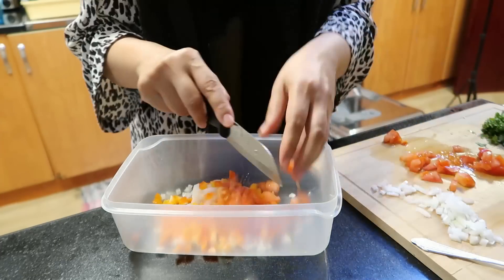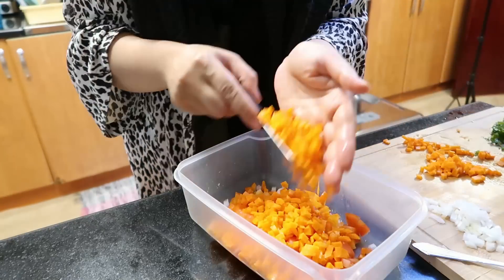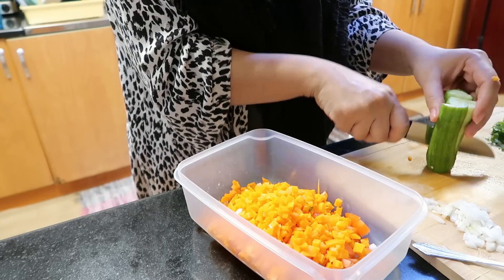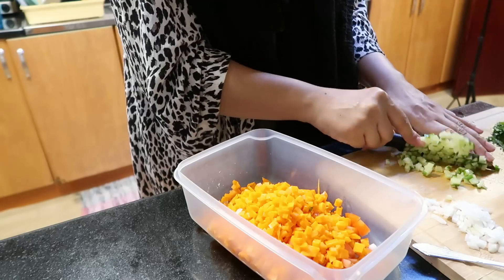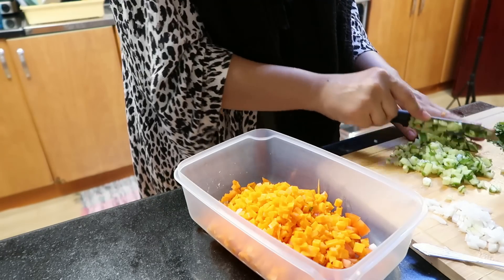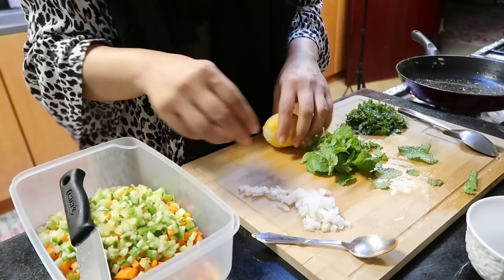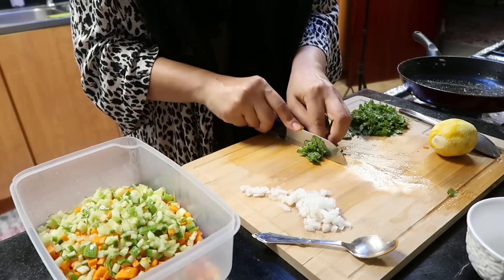We will make a salad. This is red and orange mixed with bell pepper. I will also add tomatoes. I will let it cook for about 6-8 minutes and then add the sauce.